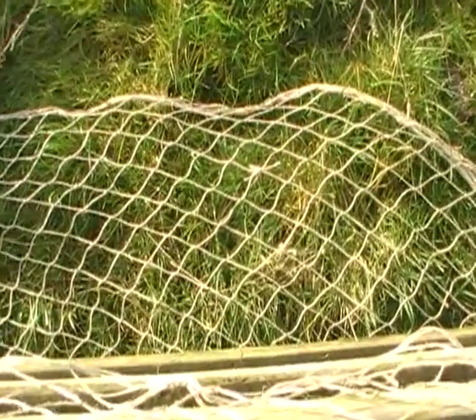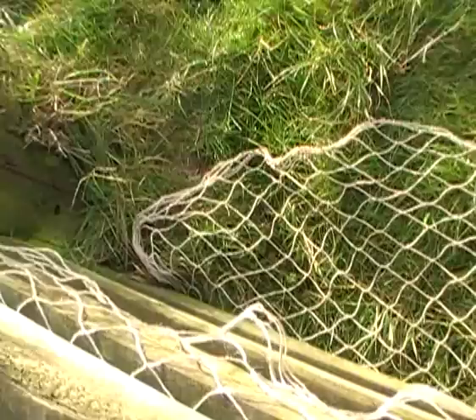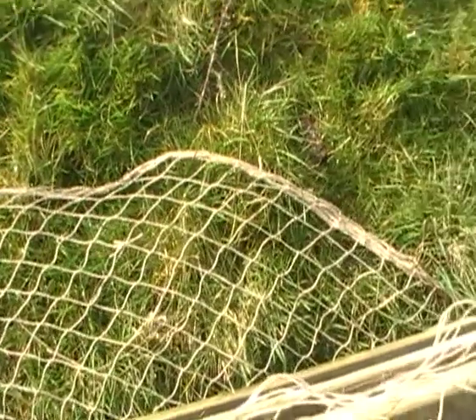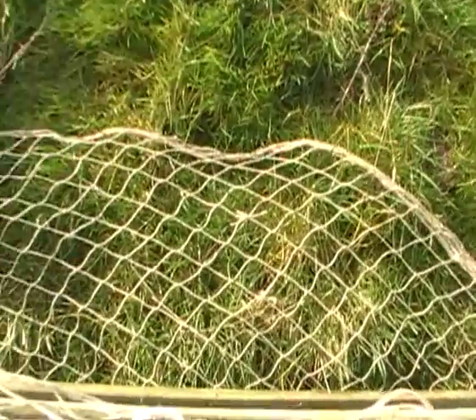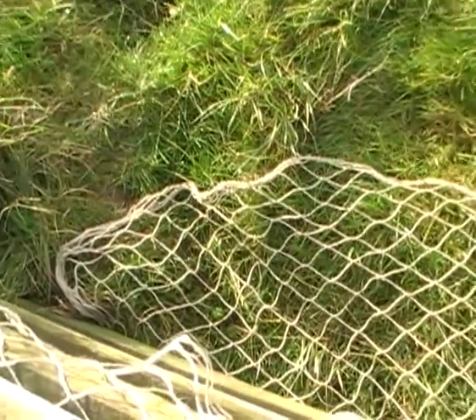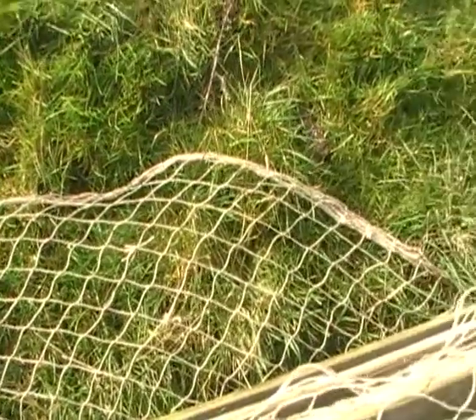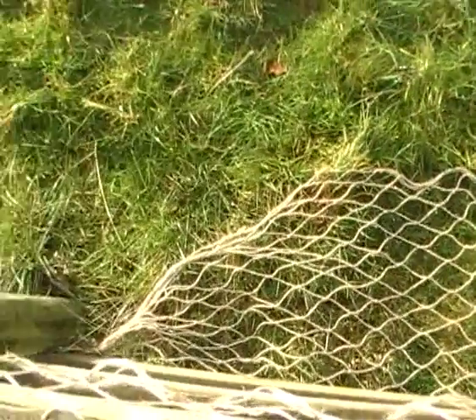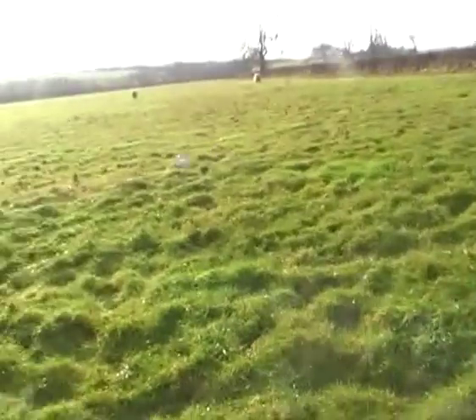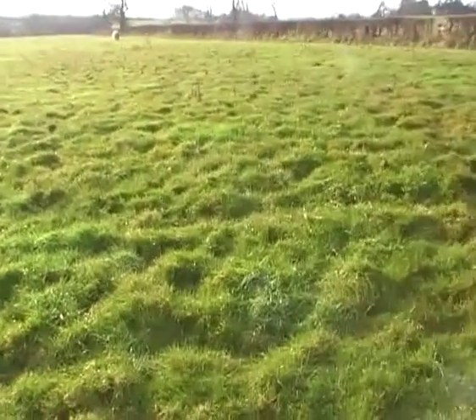Actually, this isn't a gate, it's just a fence, but you call them gate nets — you can use them on gates, fences, gaps, anywhere really where the hare is going to make for. So as I say, the bottom of the net is tucked underneath the actual gate or fence, from the direction that your hare is going to be coming from.